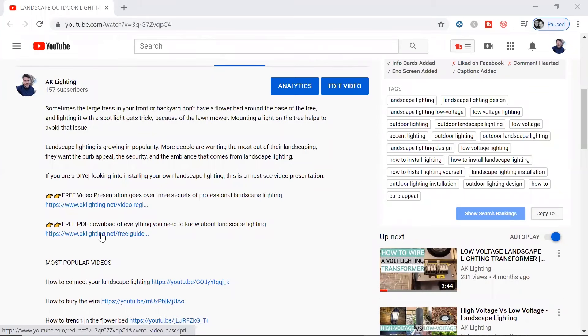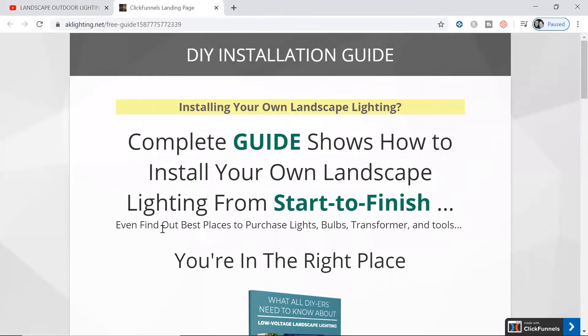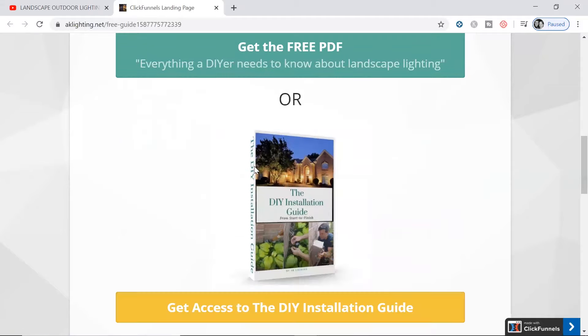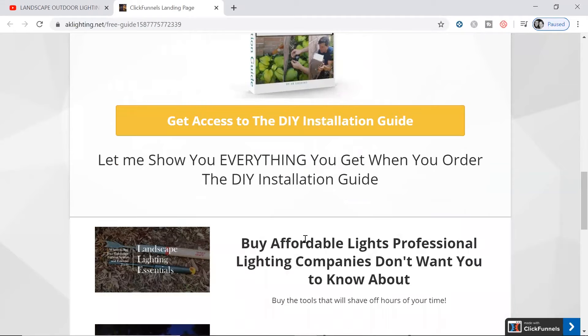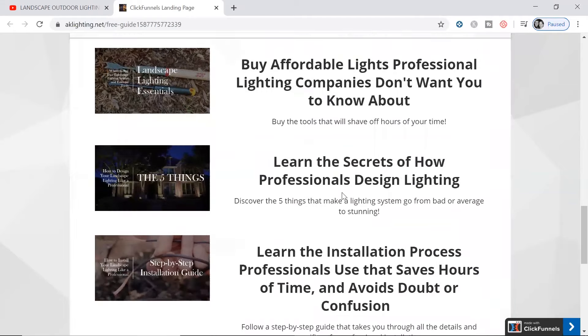Down below, if you're interested in doing your own landscape lighting, there's a link to a course I have created. I've spent about a year putting it together. It goes over everything you need to know — where to buy your landscape lighting, how to design and install that system, and where to get the right transformer at an affordable price.